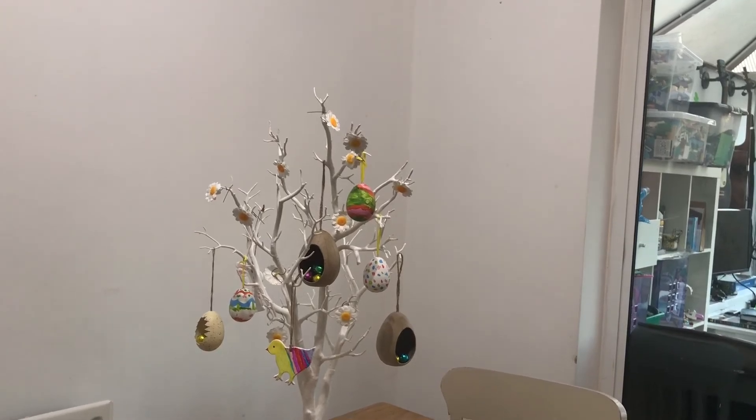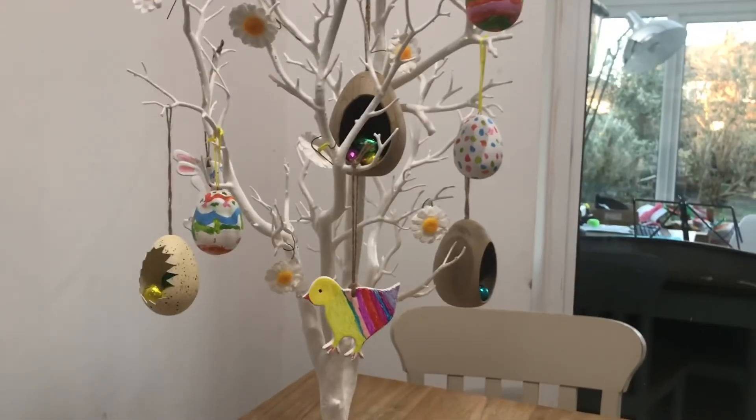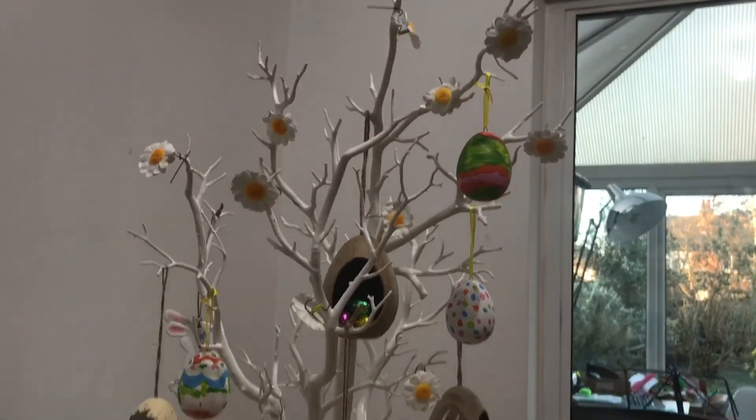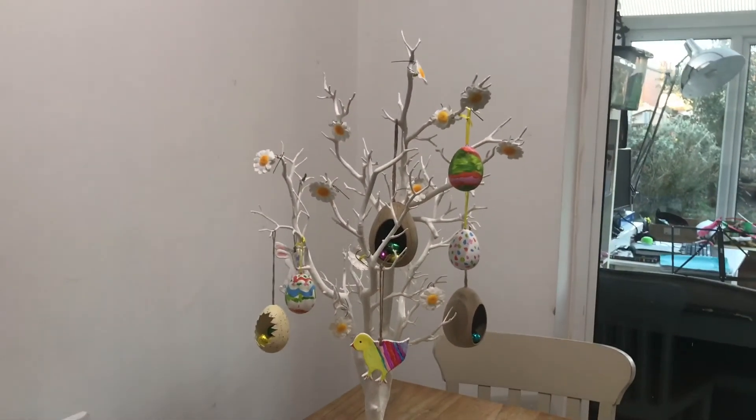This is our finished Easter tree. As you can see, it's got lots of lovely homey bits and bobs on, and lots of chocolate for the kids to pinch off it. Lovely. Happy Easter crafting, everybody.